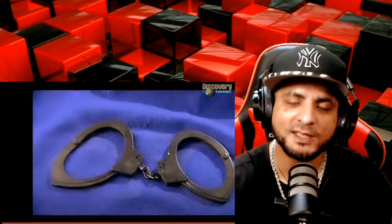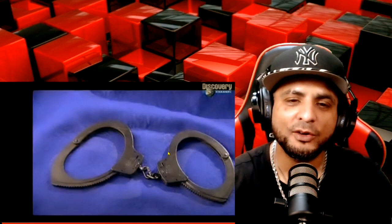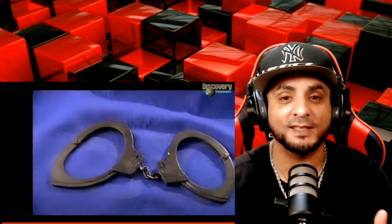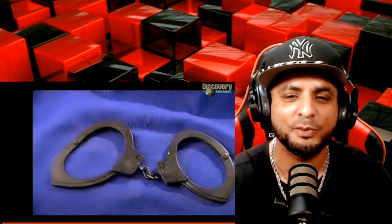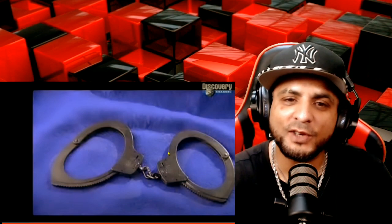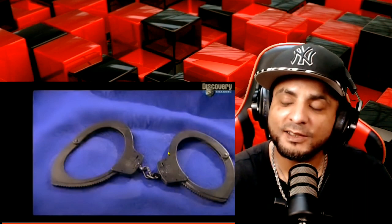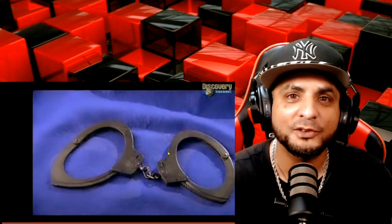Did you just see all that, bro? The way that's really made — that's crazy. This is the first time I really see it. Sometimes we got to see things like this, believe it or not, because some people need to be like, yo, right now you don't want to be in them handcuffs, you heard?